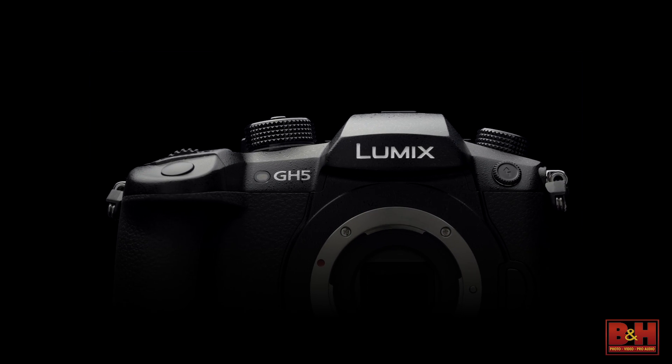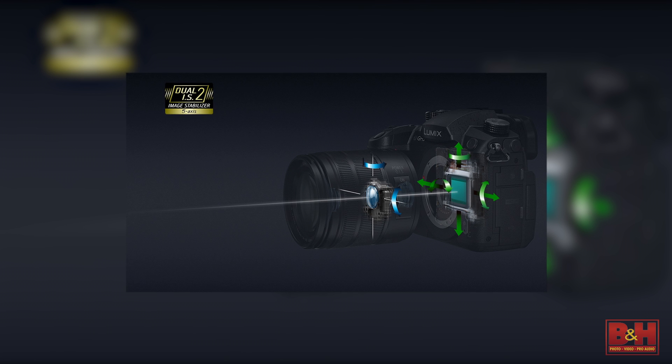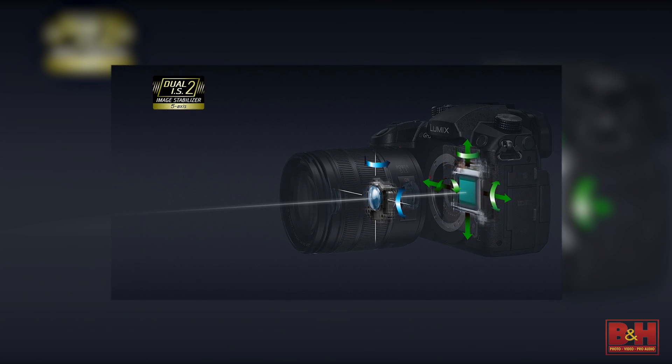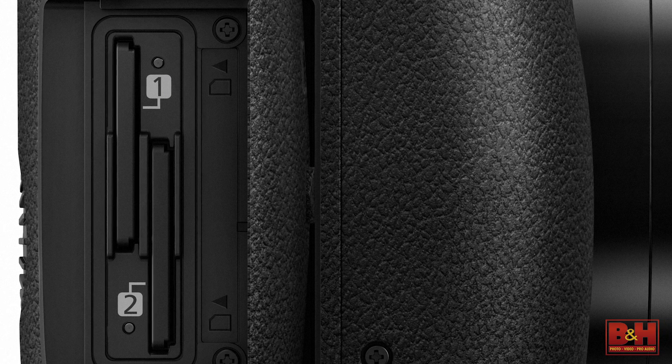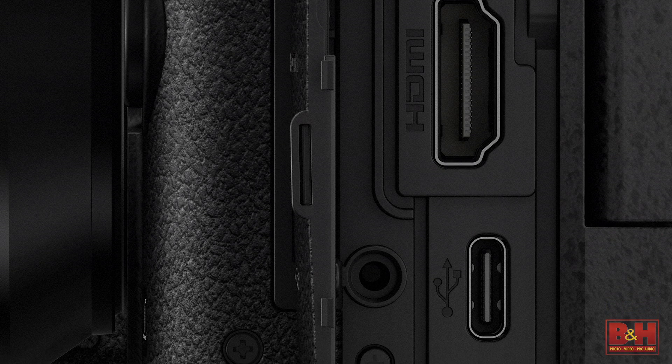Let's talk about the core specs. It's a 20 megapixel Four Thirds chip without the low-pass filter, housed in a 5-axis dual IS system in a fully weather-sealed magnesium body with dual memory card slots, a new full-size Type-A HDMI port, USB-C input on the side, the same battery as the GH4, a different grip, and different accessories for audio.